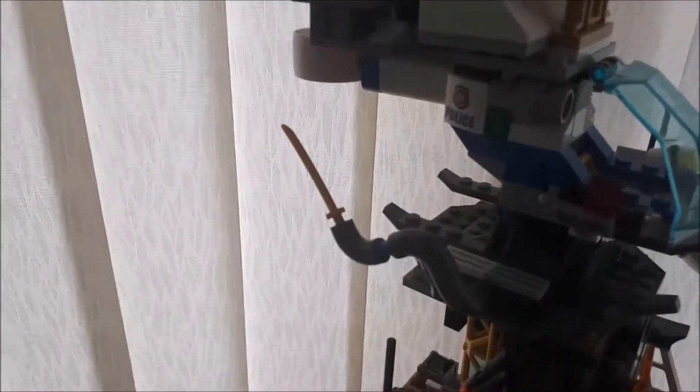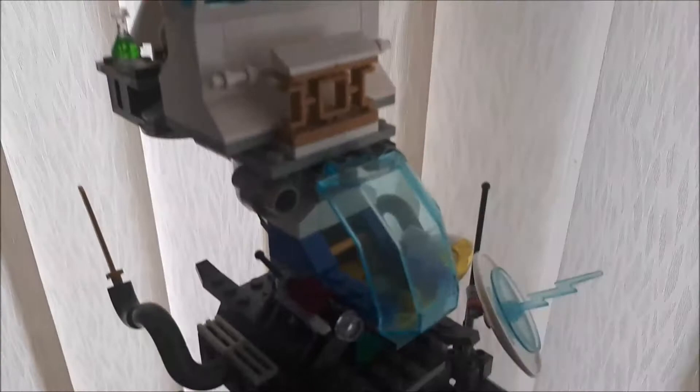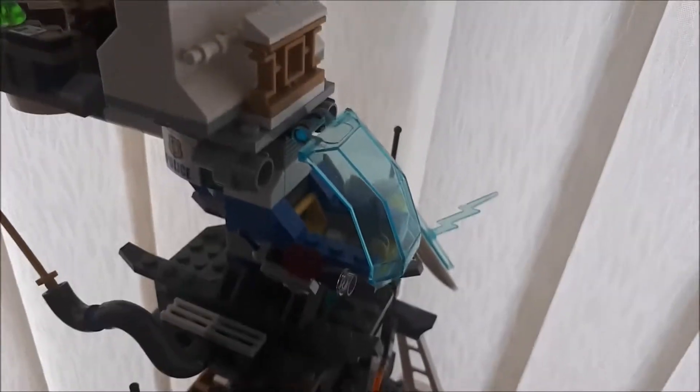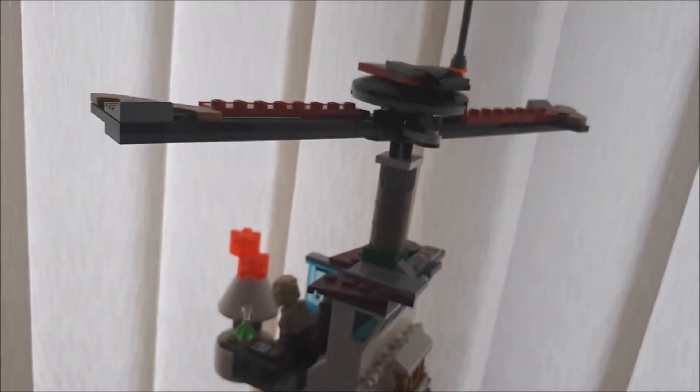Anyway, we have a little sonar system. There are little katanas at the back here to represent wings and stuff. This was originally going to be the driving seat of this entire ship, but I wanted to make it a bit more higher and a bit more grander, so I put that section in with a propeller.